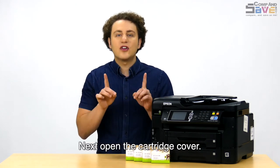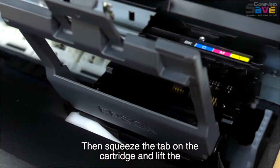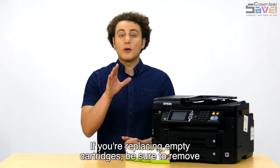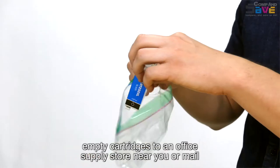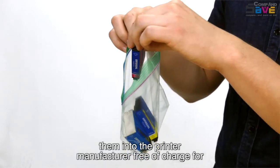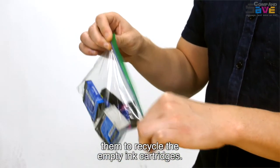Next, open the cartridge cover. Then squeeze the tab on the cartridge and lift the cartridge straight up to remove it. If you are replacing empty ink cartridges, be sure to remove the old cartridges before starting. You can even take your empty cartridges to an office supply store near you, or mail them into the printer manufacturer free of charge for them to recycle the empty ink cartridges.